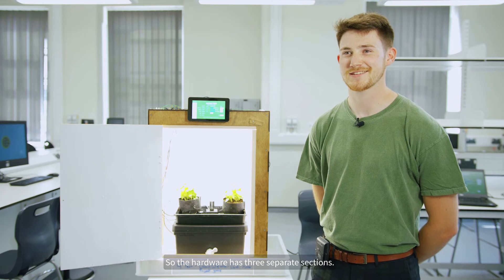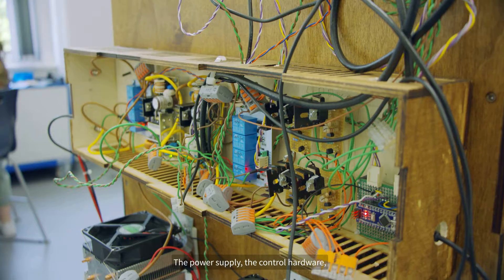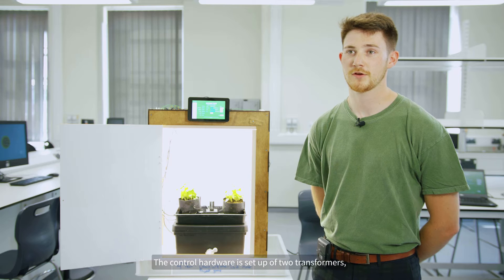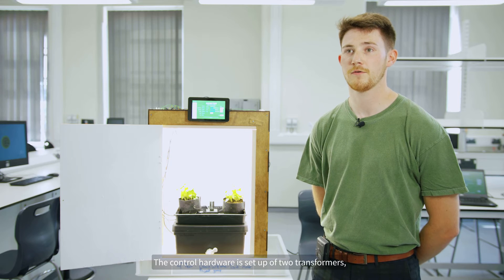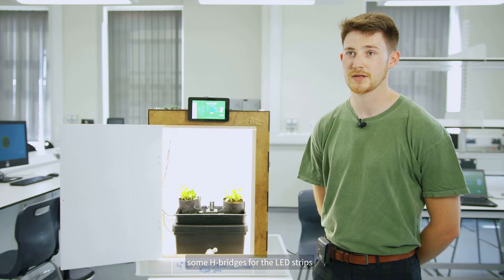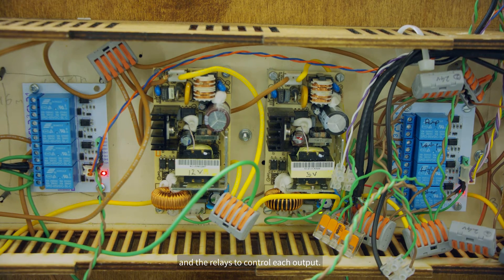The hardware has three separate sections: the power supply, the control hardware, and the Raspberry Pi and Arduino. The control hardware is made up of two transformers, some H-bridges for the LED strips, and relays to control each output.